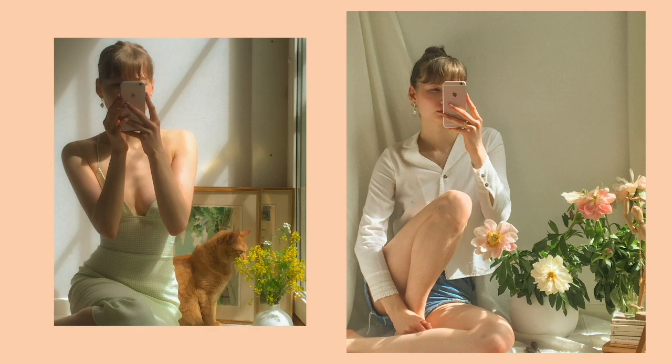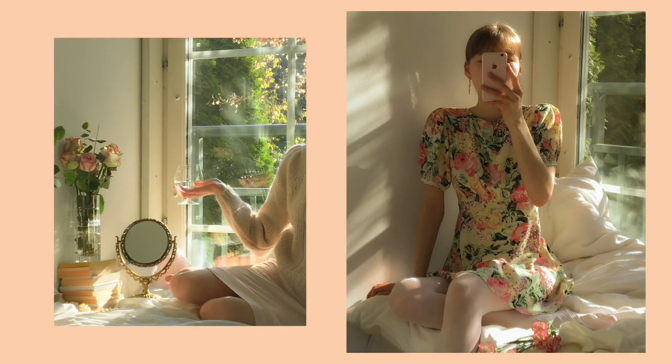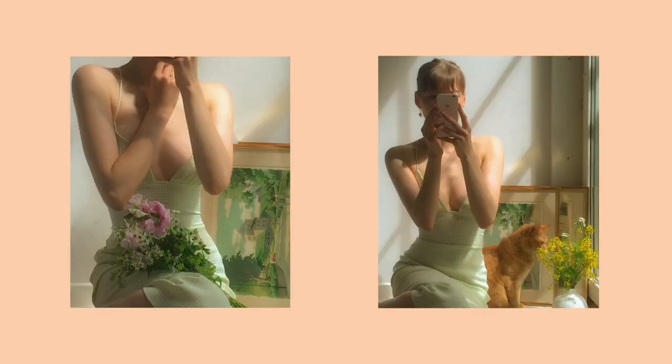My last tip is to take your photos through a bigger mirror so that you don't need anyone to take your photos for you — you don't even need a tripod, you can just take the photos yourself. What I usually do is place the mirror next to a window so the light falls on the subject, and then I just take the photo through the mirror. If you don't want the phone to be visible in the photo you can just crop out that part — I think it makes it look very painting-like.